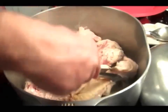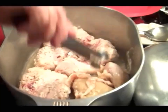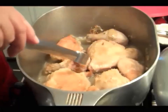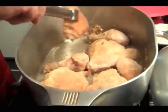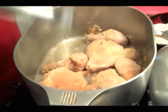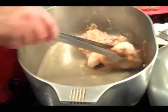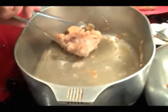This is what I want. Alright, I'm gonna take this piece out right here. Come on out of there. This is some good stuff here.